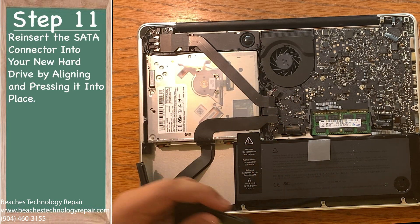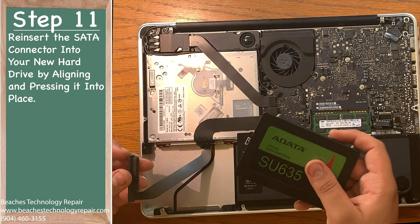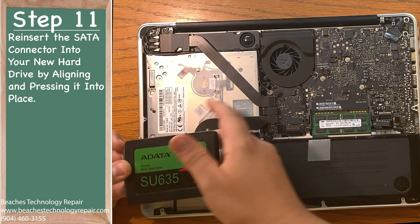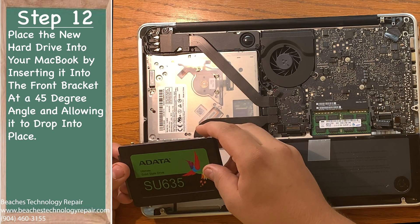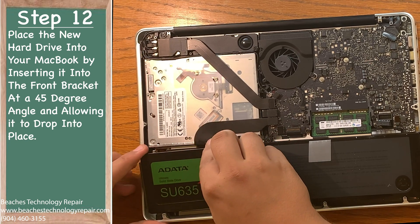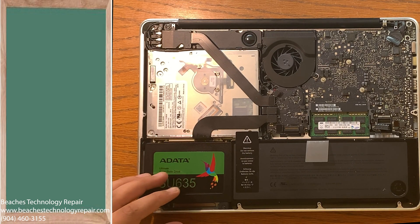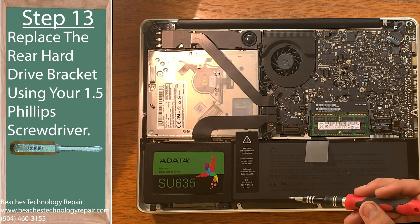Step 11: reinsert the SATA connector into the new hard drive by aligning the connector and pressing it into place. Step 12: place the new hard drive into the MacBook by inserting it into the front bracket at a 45-degree angle, then allow it to drop into place. Step 13: using your 1.5 Phillips screwdriver, replace the hard drive bracket.